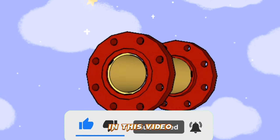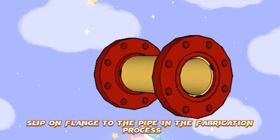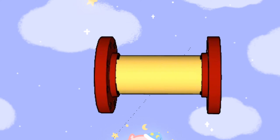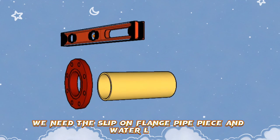In this video, we will learn the correct way to fit up a slip-on flange to the pipe in the fabrication process. I have prepared a 3D model animation of this process for easy understanding. In order to fit the slip-on flange to the pipe, we need the slip-on flange, a pipe piece, and a water level.